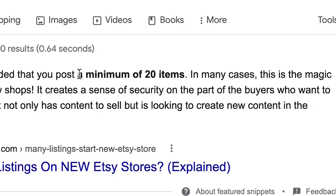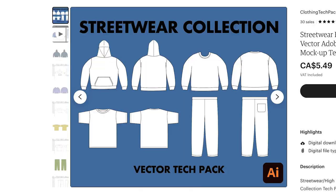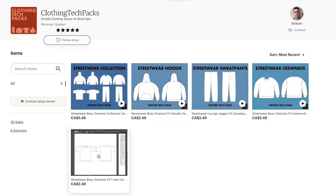From some YouTube videos I watched about this, people are saying that for your shop to have legitimacy, you need more than one item listed. So I think a good place to start would be five items. I already have the hoodie, so I'm going to make a whole streetwear collection: a crew neck, a t-shirt, and sweatpants. My fifth item is going to be all four items in one pack, priced slightly lower than if you were to buy each of them individually.